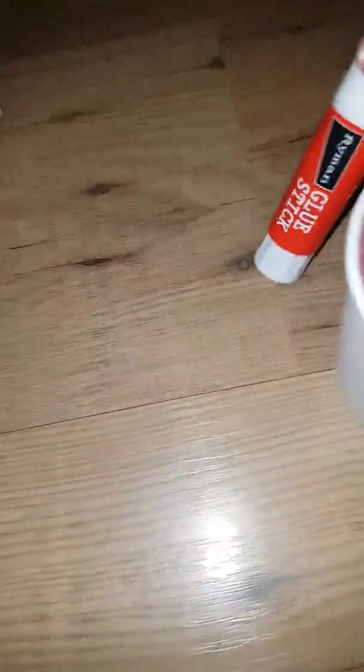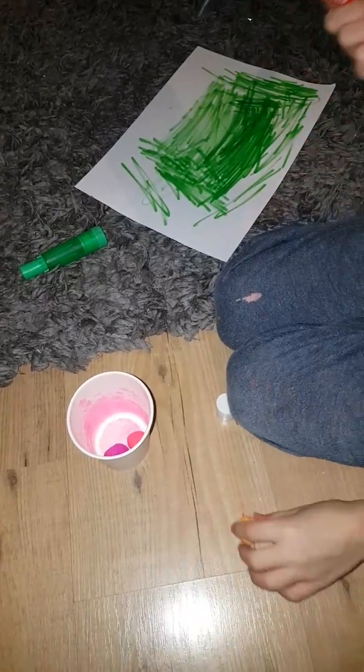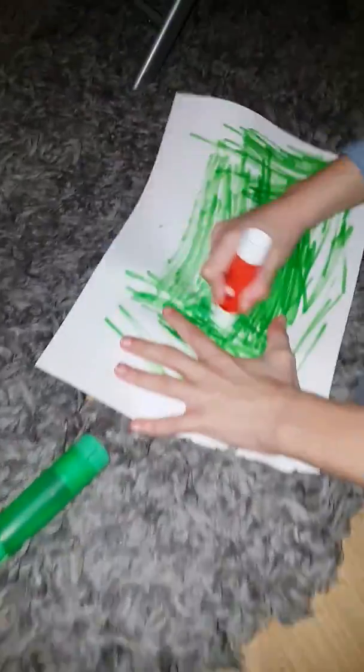Next, what you want to do is get your glue and the painted cotton balls. Let me just check if they're wet — which mine are, and that's a big problem. So get someone to hold the camera. Then get the balls — get one. Get the glue, and you want to put the glue on the paper, not on the balls, because that's not going to work.